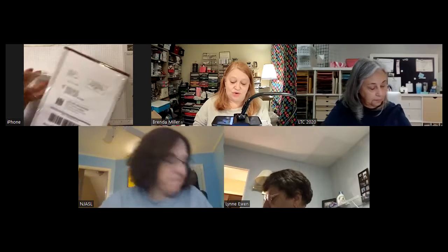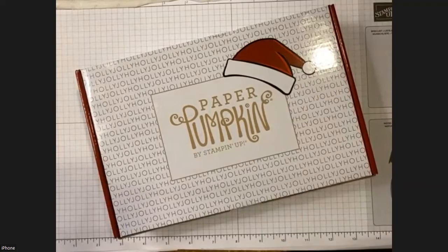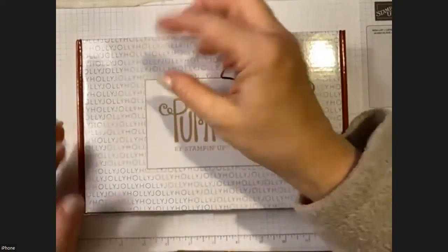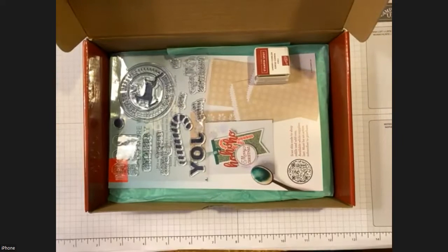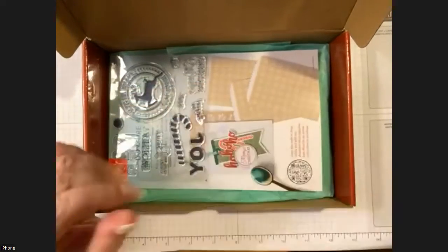You probably already opened everything — Lynn, did you? You opened it but haven't done anything yet, okay. This kit coordinates with last month's kit, Ho Ho Ho. I'm going to spotlight my desktop so you can see what's going on. I love the box — it's cute. I saw somebody do an advent calendar with it: little envelopes inside, numbered, that's what people opened. I thought that was really cute.